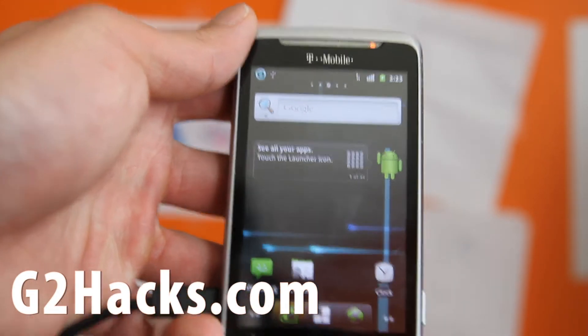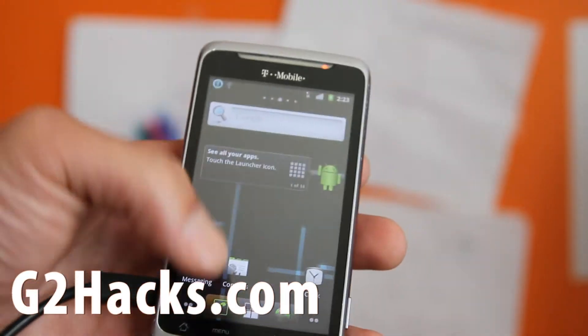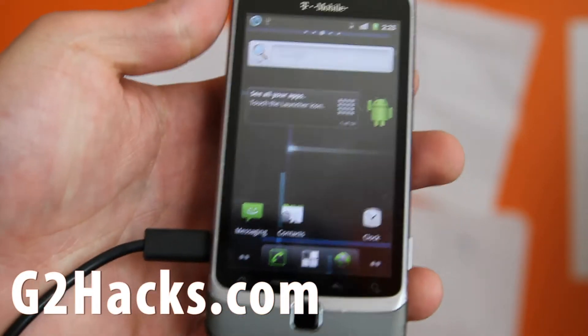That was pretty quick. I went to have a smoke and it installed and rebooted by itself. Next video, I'll show you some of the features of this new Cyanogen 7.